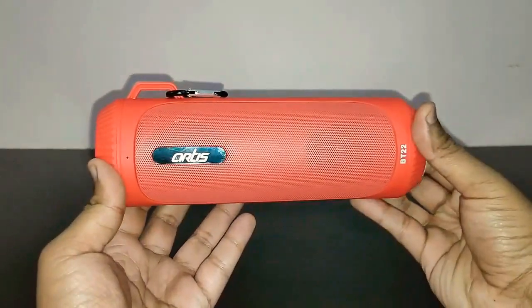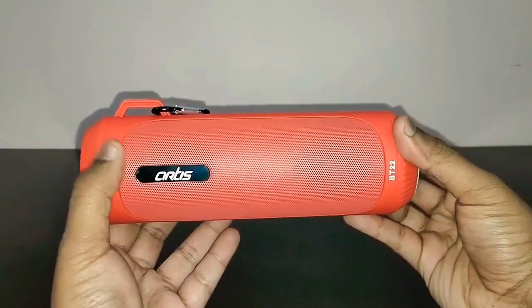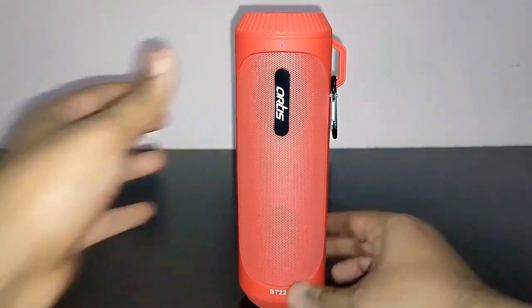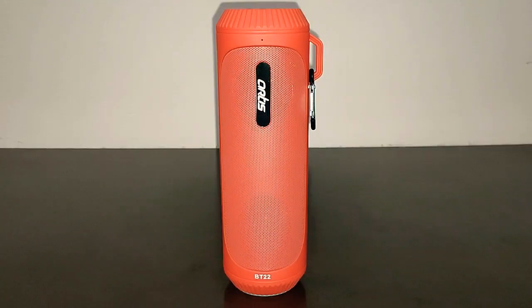Before the music review, let's talk about the battery. The battery capacity is 1200mAh, which takes about 2 hours to completely charge. The play time I got was about 6 hours at 70% volume, which is very good. The LED flashlight can run continuously for 2 days, which is also a very good feature.